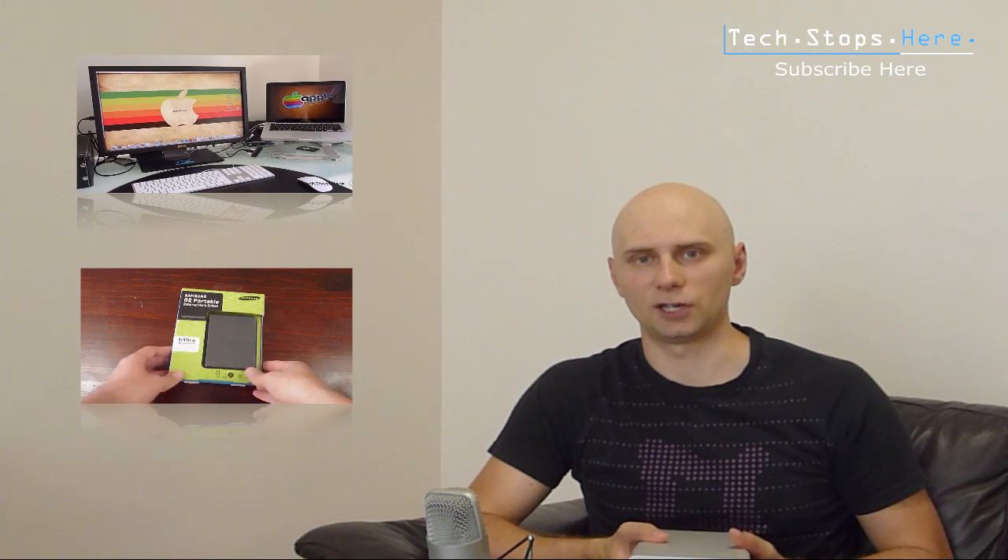I'll show you guys in a moment in closer detail. I'll go through all the specs, show you how you connect it up, and do a review. It's a top-end drive made by Hitachi — Hitachi-owned G-Technology. You can check out my equipment video by clicking here. I'll show you the Western Digital drive I use, and I've also got a Samsung G2 review you can check out by clicking here.